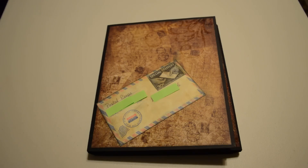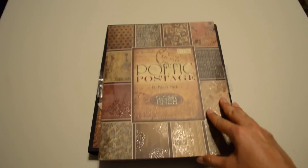We work for the post office, so I decided to pick Poetic Postage by the Paper Studio. I felt that it was a little fitting, considering where we work.